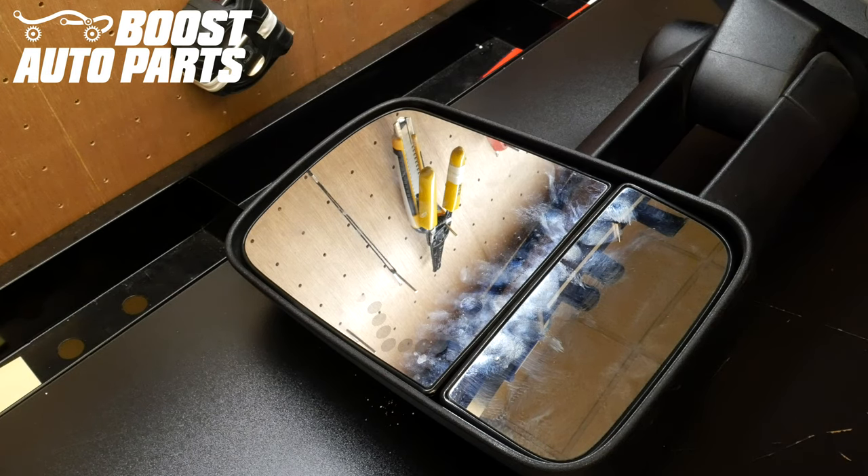Today we're going to be showing you how to remove and replace your upper glass on OEM old style GM tow mirrors. This procedure can be performed on the vehicle.